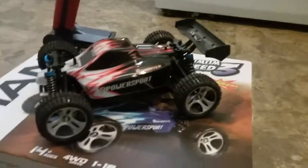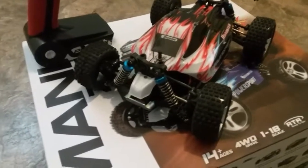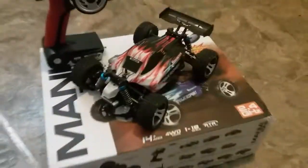Hey everyone. I'd like to do my own review on this WL Toys A959. I just got it in the mail yesterday and I've put about five battery packs through it, so I've definitely driven it around a little bit. A lot of the reviews I've seen haven't gone into too much detail about the car.